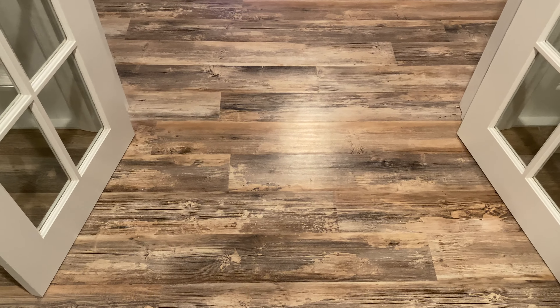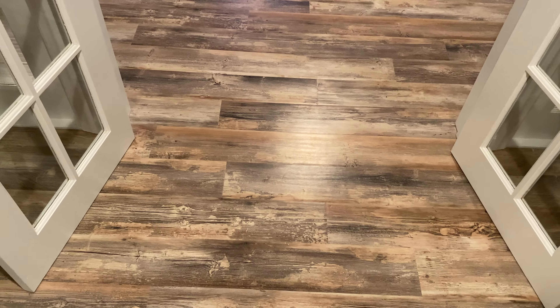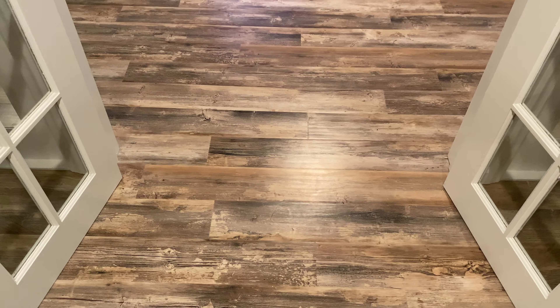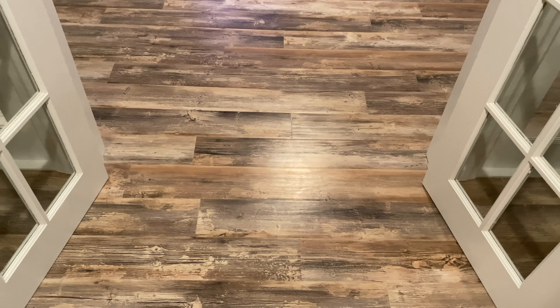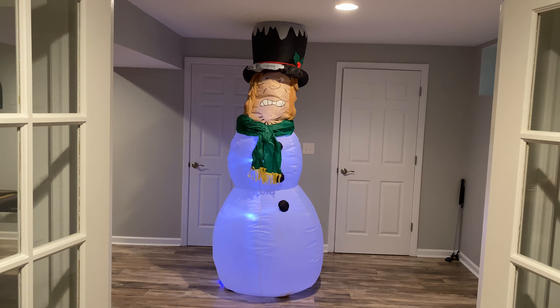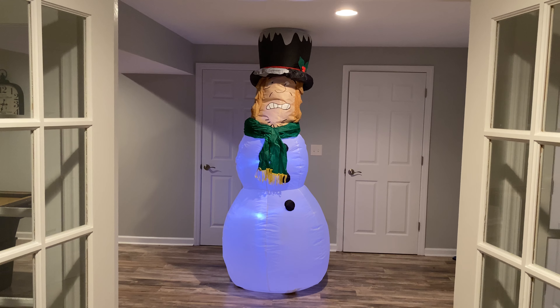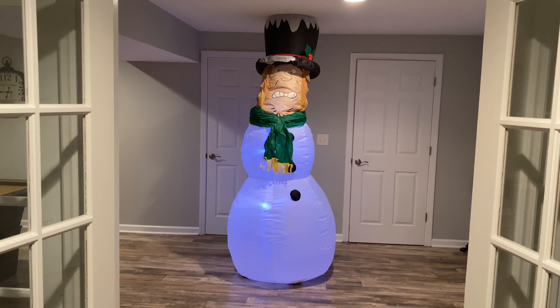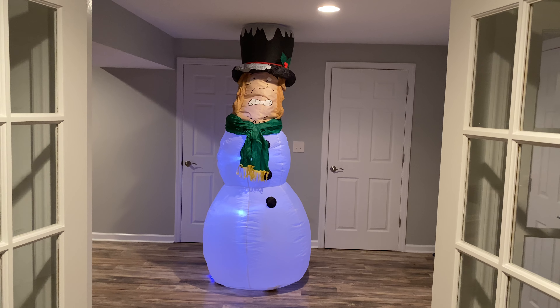Hi guys, this is Holiday Inflatable Fanatic, and today I have a really awesome video for you guys. This is a super unique inflatable that I'm going to be reviewing for you today, and I can't wait to get right into this. So today I'm going to be reviewing this 8-foot Christmas inflatable — Shaggy in a snowman's suit, or whatever you want to call it. It's super cool; I can't believe I have this in my basement right now.